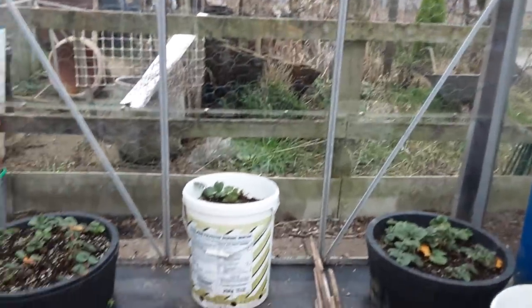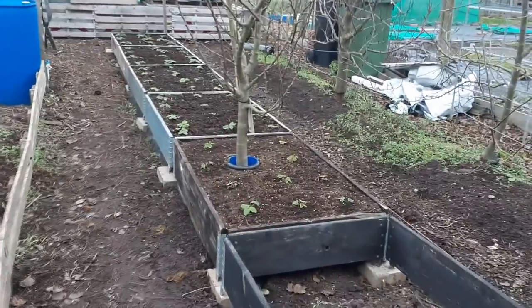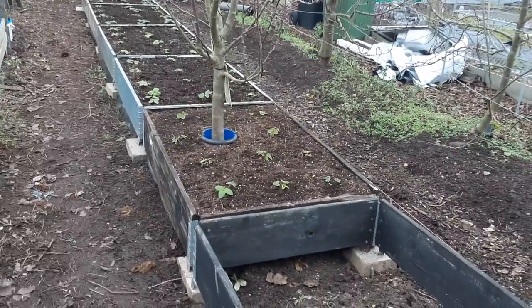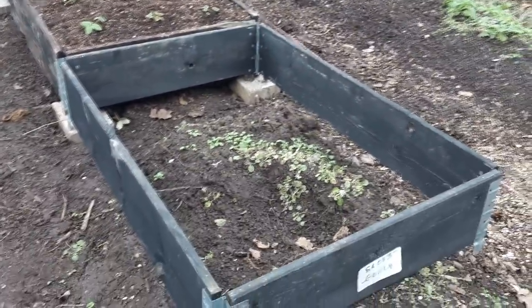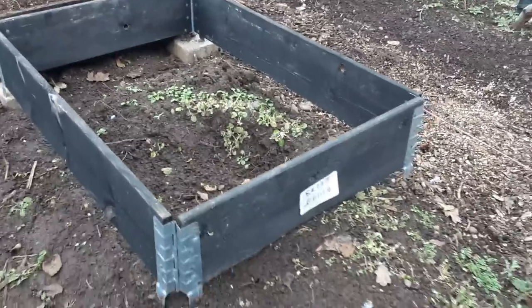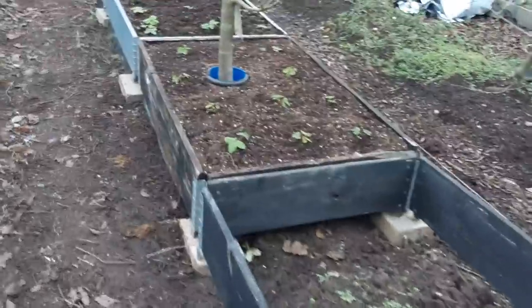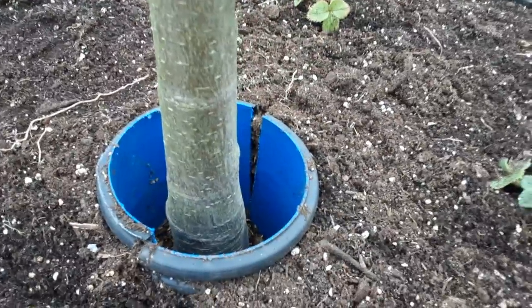Nice and clean and ready for the summer. We've managed to get another pallet collar box in and we've got that around the tree to protect the stump and the trunk. I've placed that one there just to see how it's going to fit for the last tree, so we'll be stopping it somewhere here. Most of the posts have now rotted off with this wet winter we've had.